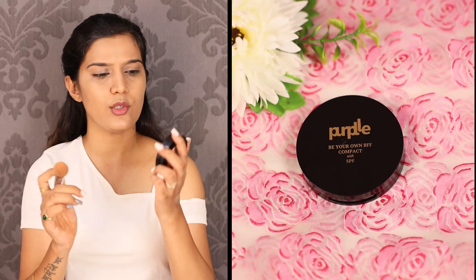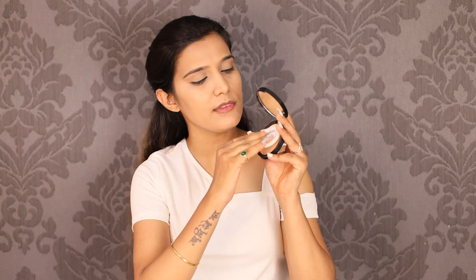To make the base properly long lasting and set it properly, I am going to use Purple Be Your Own BFF Compact. It has a little yellow undertone which is very good for Indian skin tones. I'll use the sponge that comes with the compact, and I'm going to apply it on the neck as well.